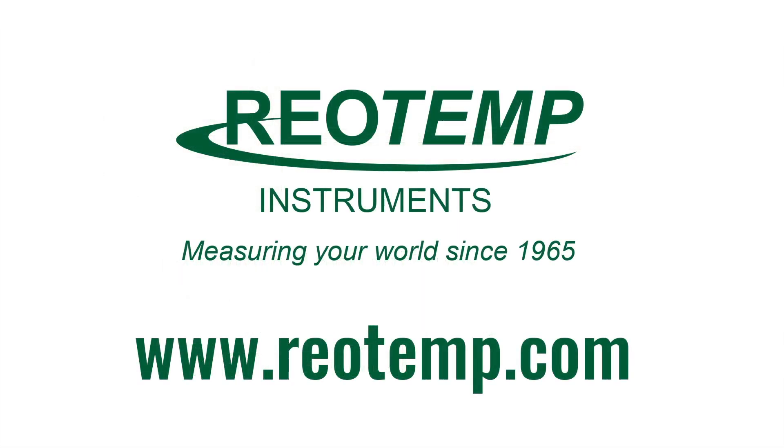For more Thermo-Well information, visit RioTemp.com. Try out our Thermo-Well product configurator to create your own Thermo-Well with part numbers, engineering drawings, and pricing. Thank you.